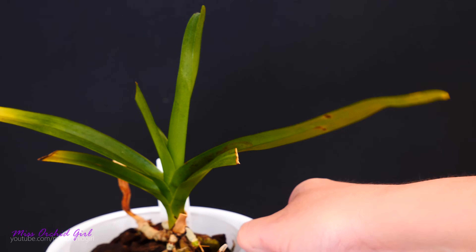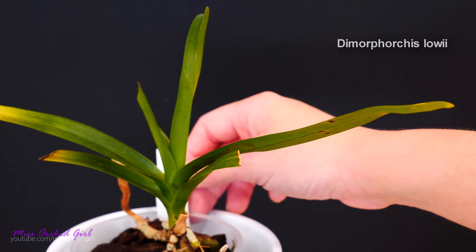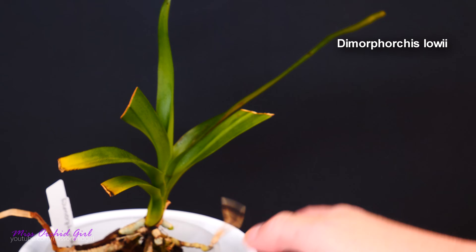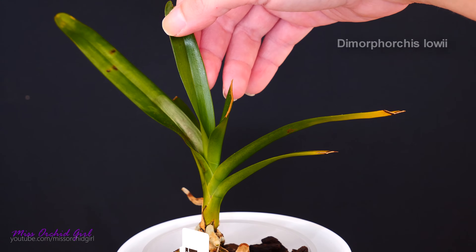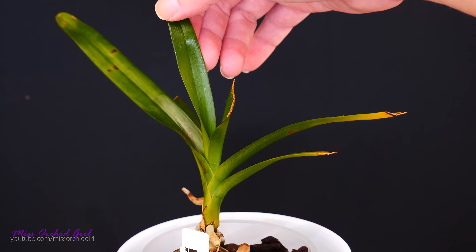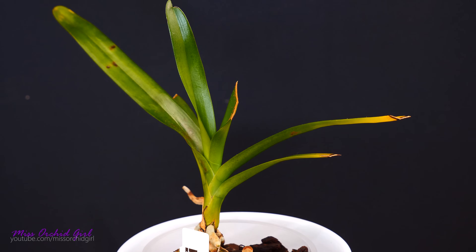This particular orchid - I have to say - is an absolute magnet for spider mites. So I need to keep my eye on it. It's the Neofinetia lowii actually. As long as it's spider mite free, it looks good, but spider mites really like it. You can see the dots of oil - I just treated it the other week, that's why it appears a little bit glossy. So if you have this orchid, be careful with spider mites. They seem to really like it.